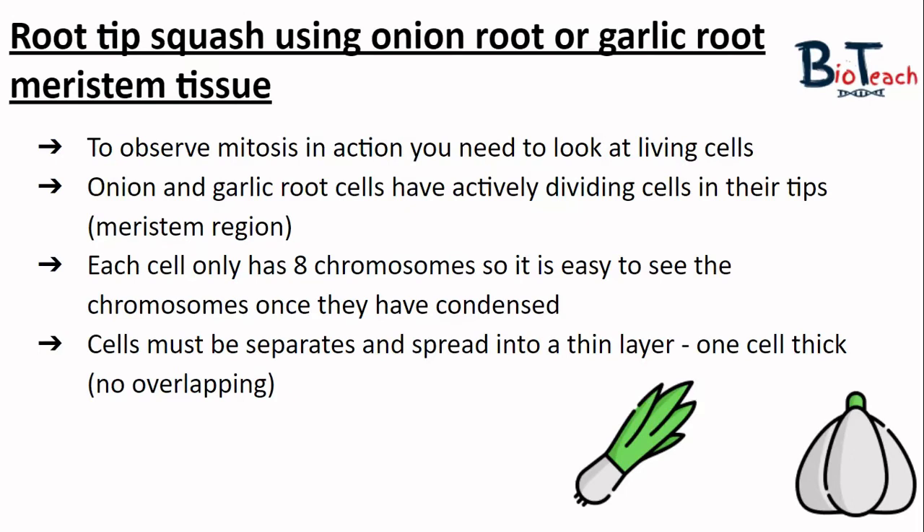In this experiment you will use either onion root or garlic root to look at living cells which are undergoing mitosis. We look at the meristem region, or the very tip of the root, as this is where most of the growth occurs and will likely have the mitotically dividing cells. We use onion or garlic as each of the cells only have eight chromosomes, so it's really easy to see the chromosomes once they've condensed.